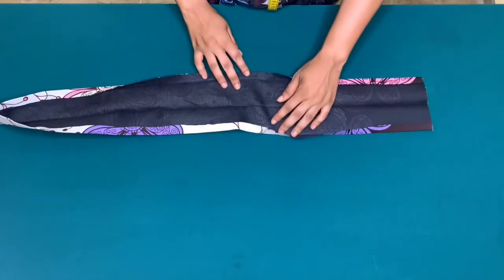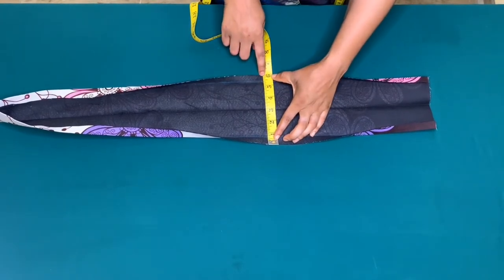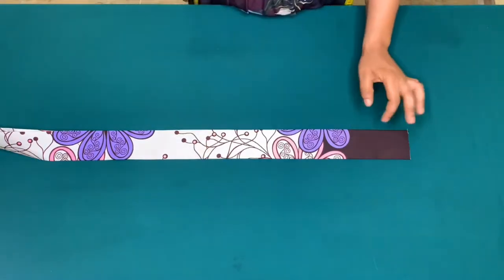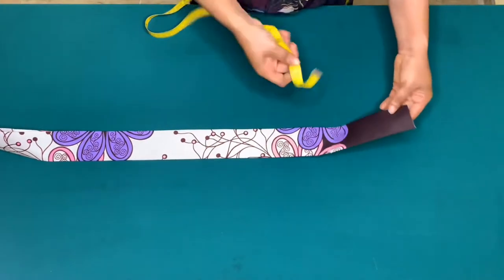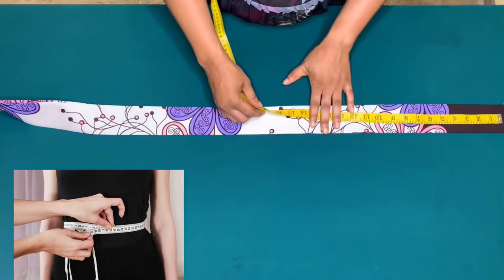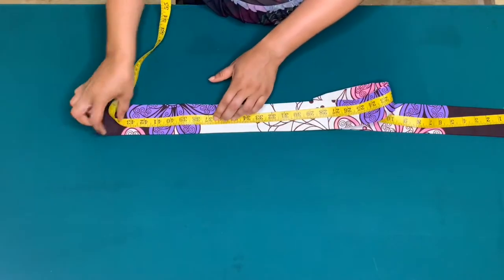I've cut my waistband and ironed interfacing on it. The width of the waistband is six inches — I folded half an inch on both sides, then folded again to get two and a half inches. The length equals my waist circumference: 36 inches, plus one inch for zipper allowance, giving 37 inches. I'll mark 37 inches and cut out the excess.